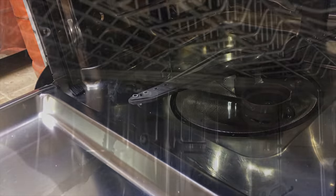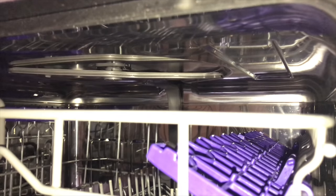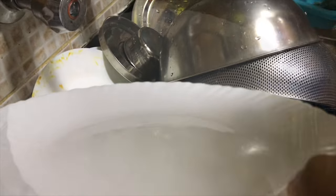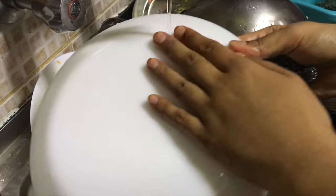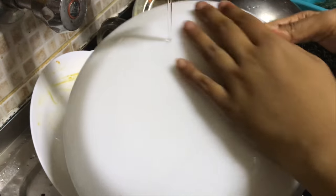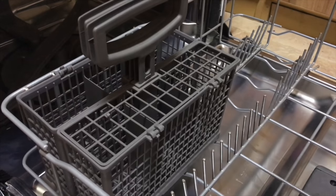There are three rotating fans inside the dishwasher that spray water, so when you place the plates and bowls, make sure the fans aren't getting blocked. I usually give a light scrub to the plates and pans before loading, because scrubbing doesn't happen inside the dishwasher. So to get them better cleaned, I give a light scrub — if any food particles are stuck onto your dishes, it's always better to scrub before placing them.